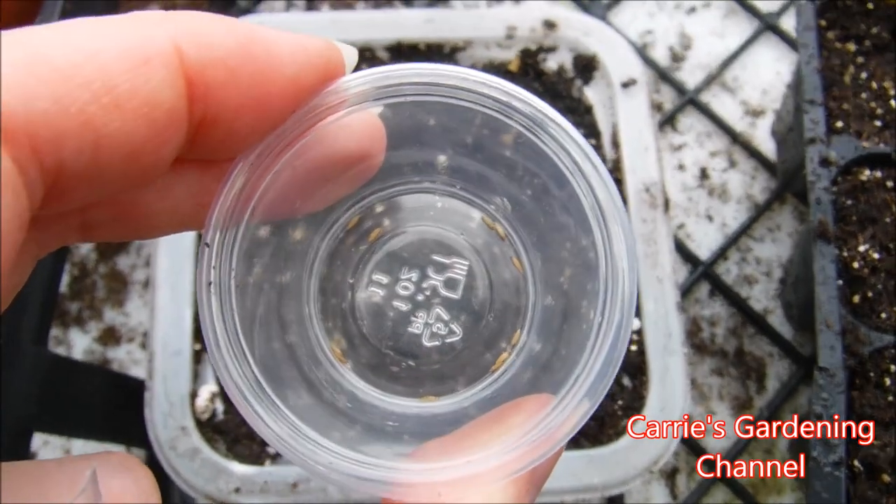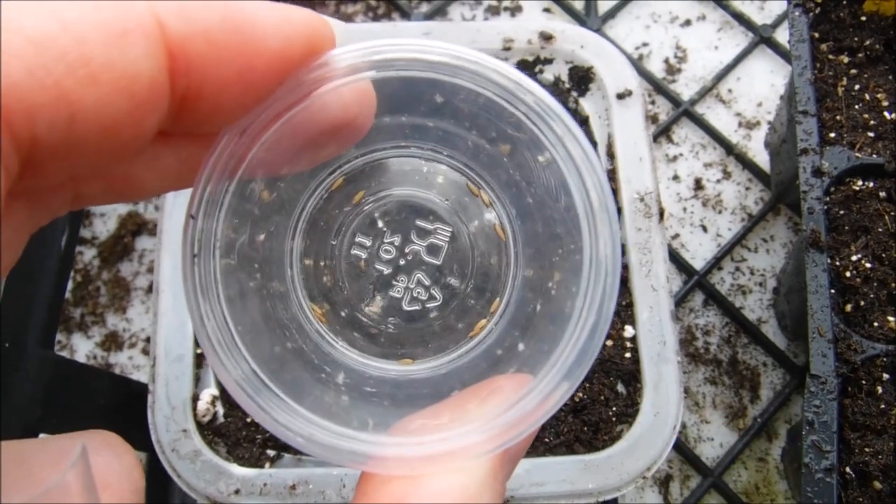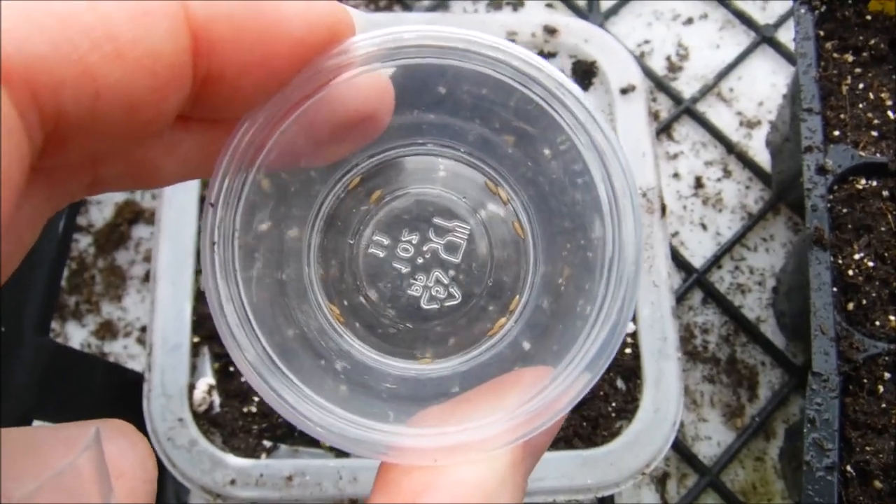Hello and welcome back to another edition of Carrie's Gardening Channel. Today is February the 9th, 2020, and I'm going to be sowing some bunny tail seeds.